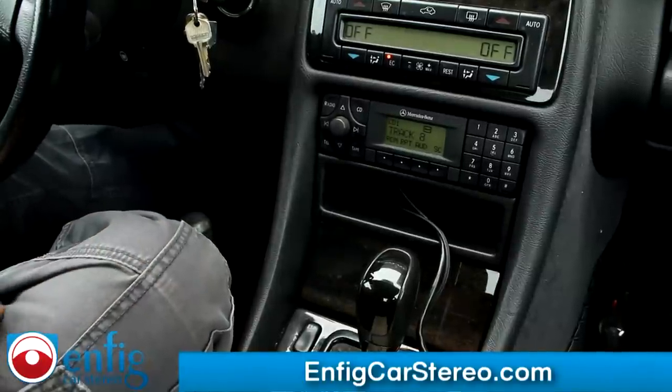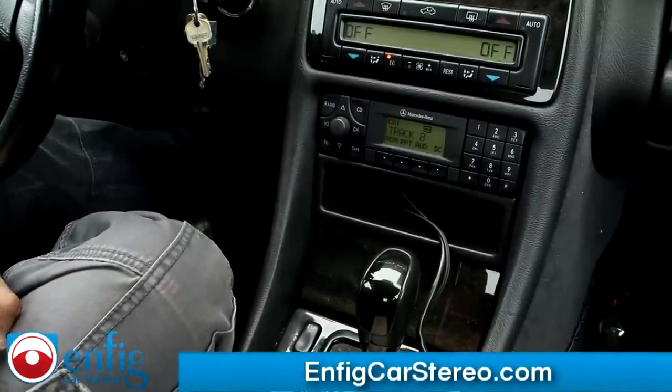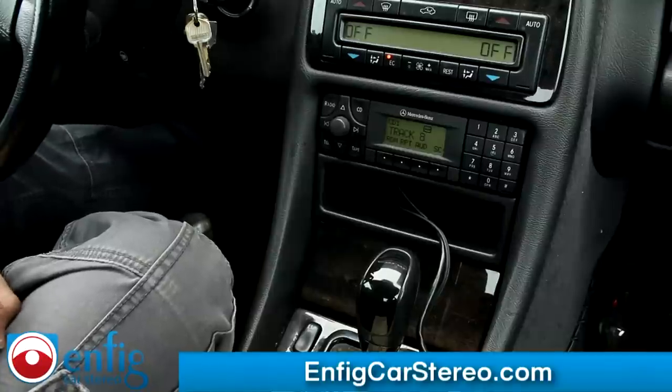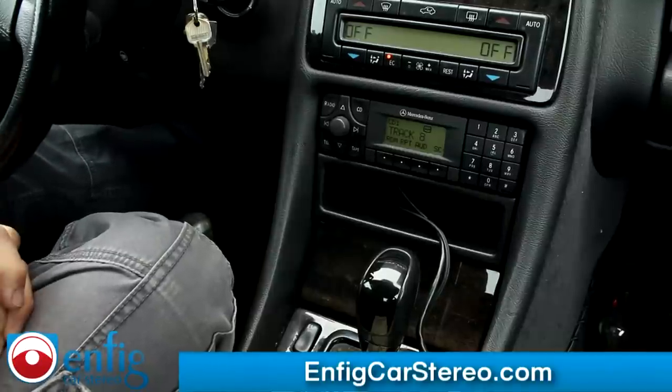Hi guys, today we're in a 2001 Mercedes CLK 55 AMG. We just installed the NFIG D2B AUX. What an NFIG D2B AUX is — it's actually a Dension D2B USB adapter, and we actually manufactured an auxiliary input for it.